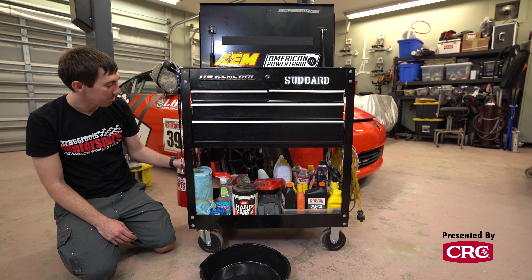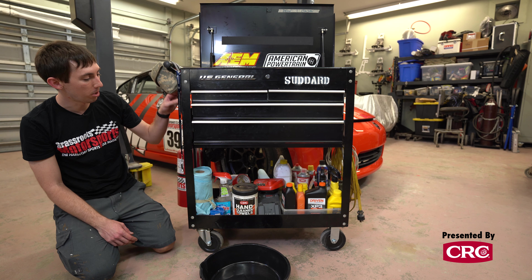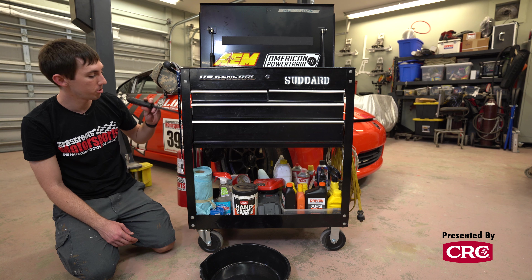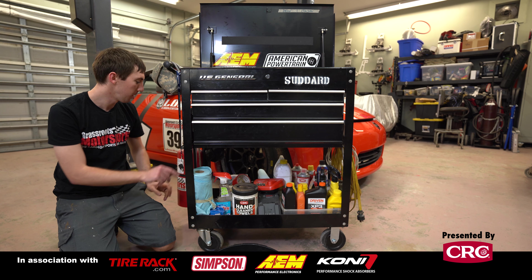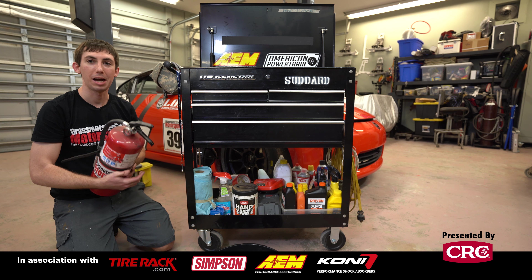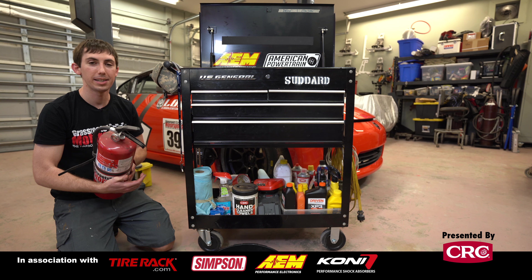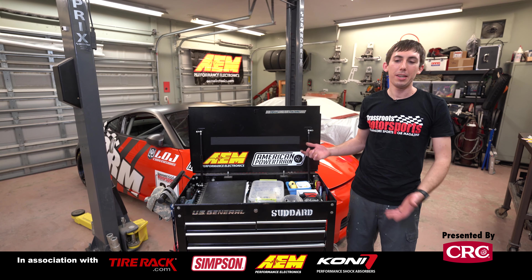I have some earmuffs back here in case anything gets really loud, and a couple of pry bars. Also on this lower level there's a screwdriver shelf. And last but hopefully never used — a big fire extinguisher. I've lit cars on fire before and it's kind of terrifying, so I always make sure I have one of these close by whenever we're at the track.